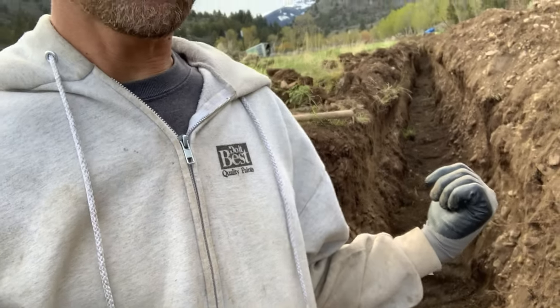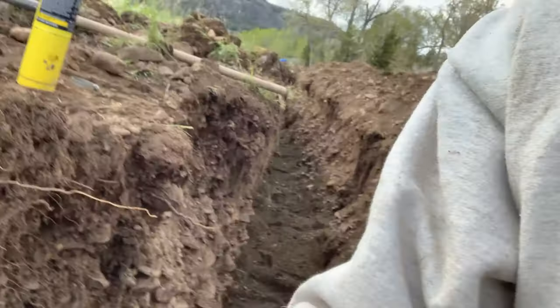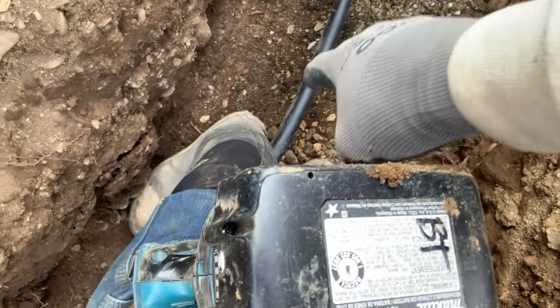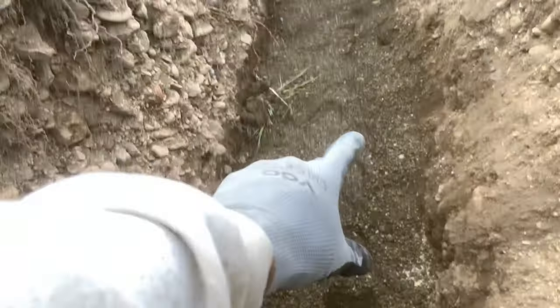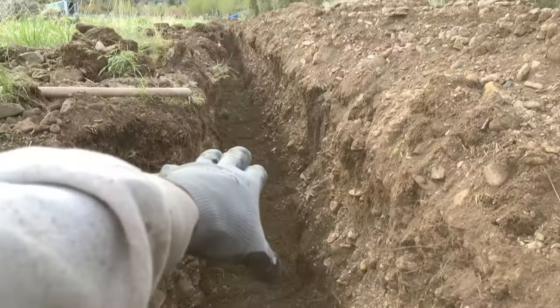What is up ladies and gents, it's your boy Brian back at Bidwell Canyon Farm. Today I'm down in the trenches — behind me is a 300-foot long trench dug to about three-and-a-half to four feet deep in certain areas. We have a polyethylene pipe, one inch in diameter, NSF-certified potable water 160 PSI pipe. It sits in about six inches of sand, two inches below and four inches above.